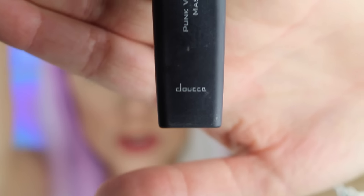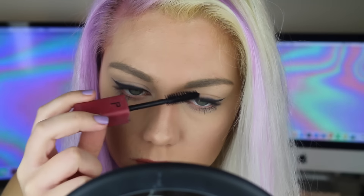Here is the DIY mascara and I think that looks really good. Now we're going to try the store-bought mascara — I'm using Punk Volumizer mascara. Here is the store-bought and here is the DIY, and I don't think you can really tell a difference right off the bat. The store-bought is a little bit creamier but I think the DIY has held up pretty well.